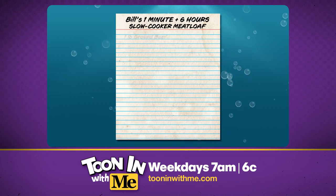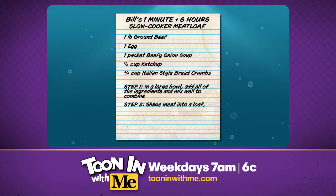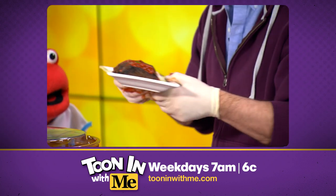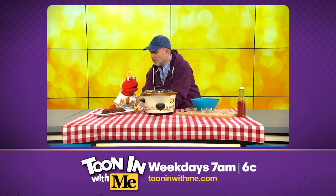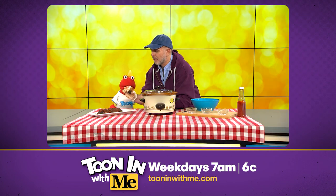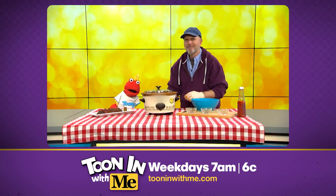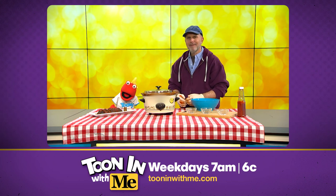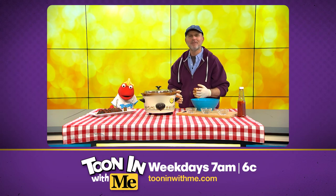Guess what, Toonie? That's it. Wow, that's so easy. A fish could do it. I think you're right. And as a bonus surprise, I made one of these meatloafs last night. Feast your eyes on this — take a look at that. Stunning, isn't it? It almost looks like a bite was taken out of part of this meatloaf. Toonie! Oh wait, Bill, come on. I couldn't help myself. It smelled so good. I had to sneak a little taste. Now, who could blame you, Toonie? It's meatloaf, for heaven's sake.